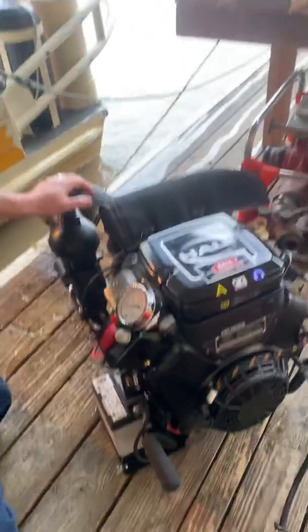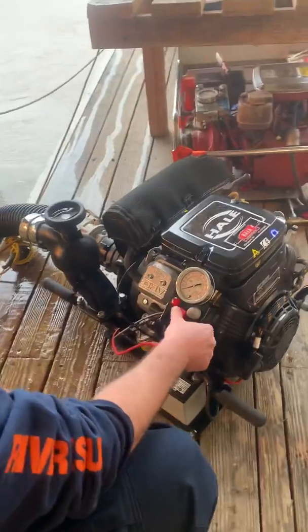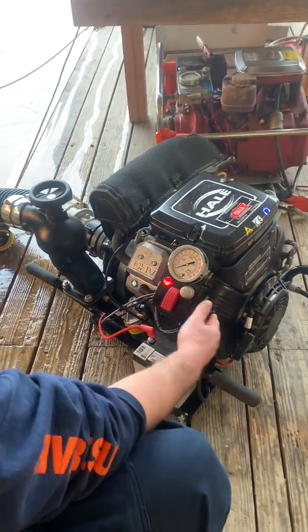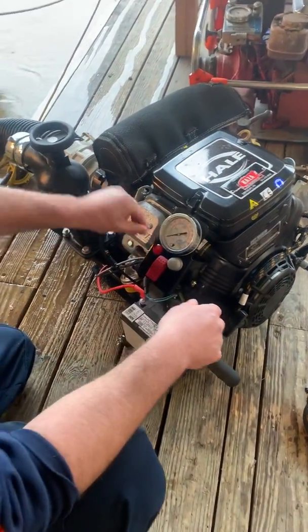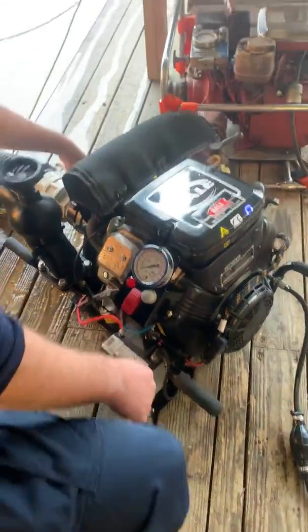All right, now we'll go ahead and start it. Choke to about half choke. On — red light shows that we have power. Throttle's in the slow position currently, turning it on. Running — goes the throttle. Our valves open.